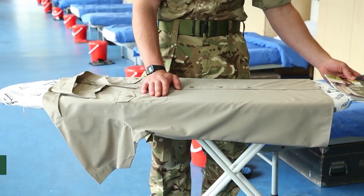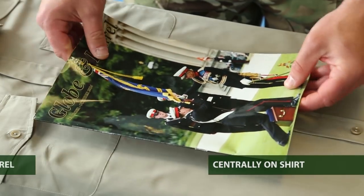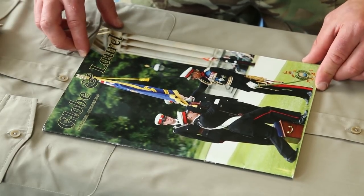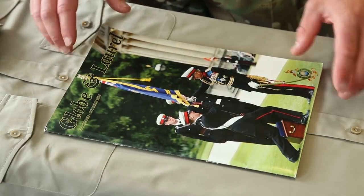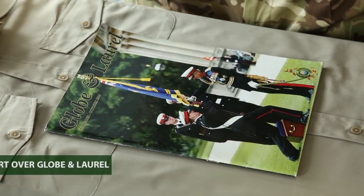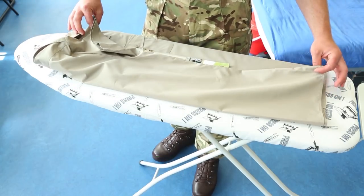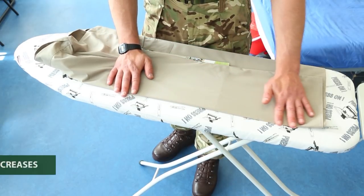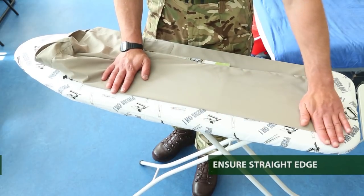Next, take the globe and laurel and place it over the top of the shirt, nice and central. Once that's on, take either side of the shirt, lift it up and fold it over the top of the globe and laurel. Try and get a nice straight edge by using your hands just to smooth out any creases.